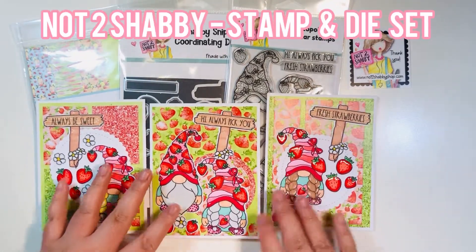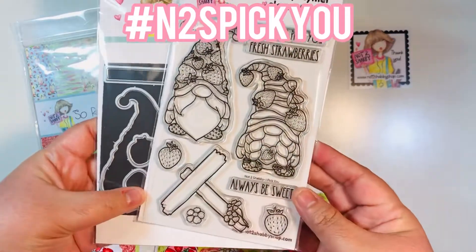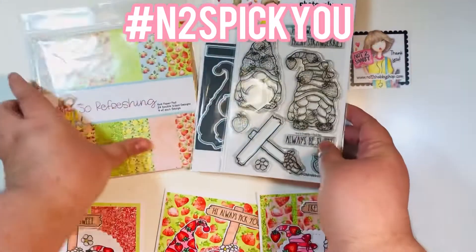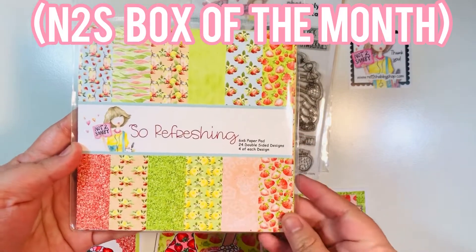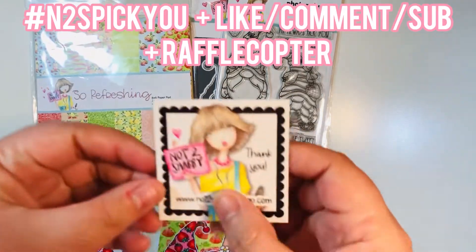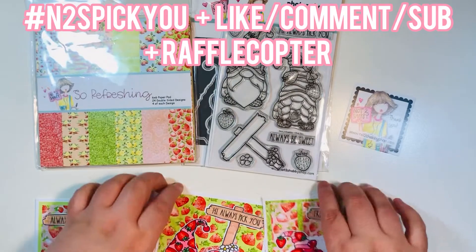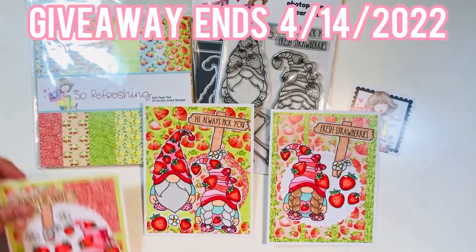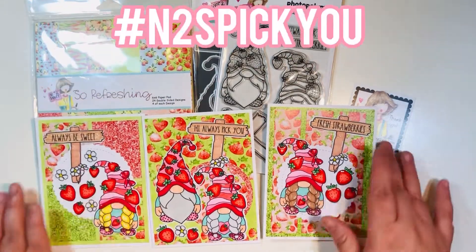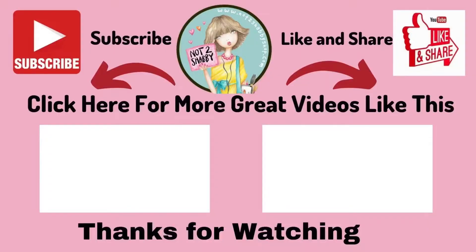Those were my three cards! Again, this is the Not Too Shabby Shop stamp and die set of the month for April. Make sure you click on hashtag N2SPickYou to check out all the inspiration from the design team. I also featured the Not Too Shabby box of the month — the So Refreshing paper pad. Make sure you like, subscribe, and comment on all the videos, then head to the Rafflecopter link. The giveaway ends April 14th, so enter before then for your chance to win. Thanks for visiting — hope you subscribe, like this video, and follow me on Instagram!